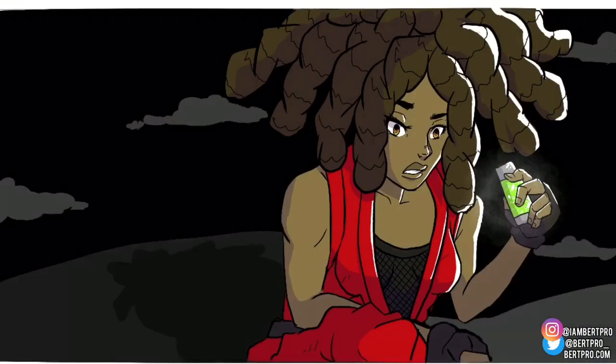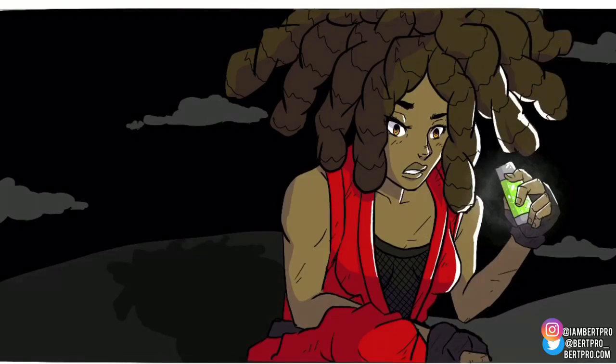I didn't include the sword in this image — this is more of a scene where she discovers something, so it's really cool. I also want to start experimenting with more textures. I haven't really gotten into it yet, but that's coming soon.